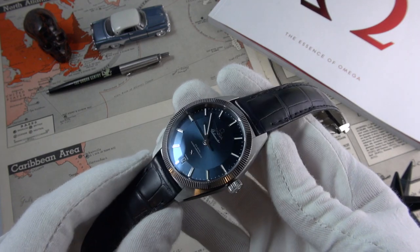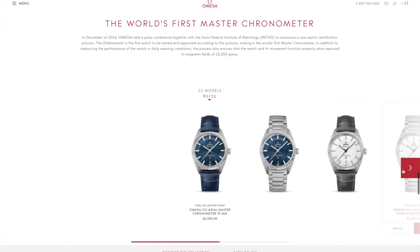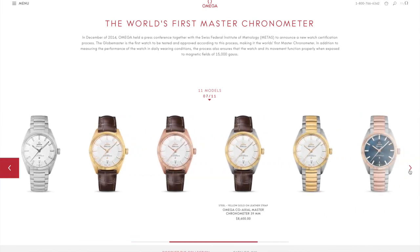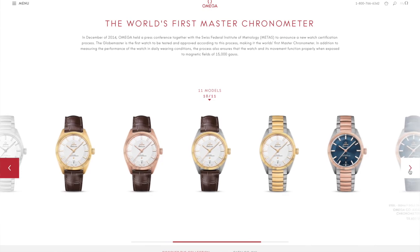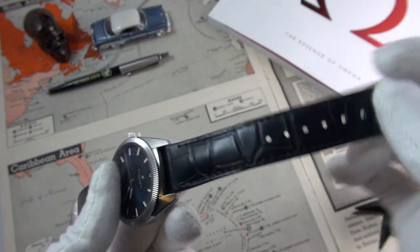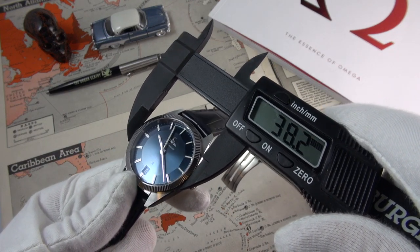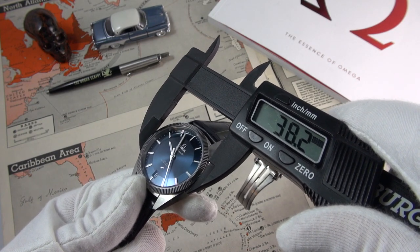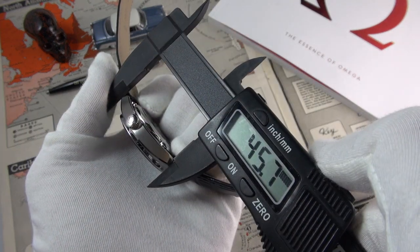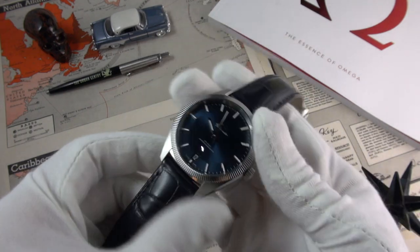The Globemaster comes in about 12 variations — differing complications, Sedna gold, yellow gold, two-tone models, different dials, and a bracelet version. This particular example comes with a very dark navy blue leather strap with calfskin interior and crocodile finish. On dimensions: the website says 39mm, but in actuality it's just a smidgen over 38. Height is 12.5mm, lug-to-lug is 45.7mm, and the lug width is 20mm — a nice crowd-pleaser size.